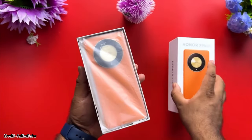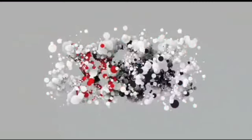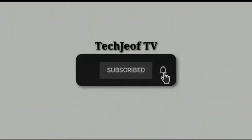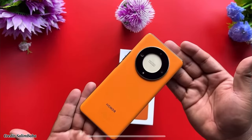Let's take a look at this device and see if it lives up to the hype. But before that, guys, if you are new here on this channel, please don't forget to subscribe so you don't miss all my latest gadget reviews. Let's get started!